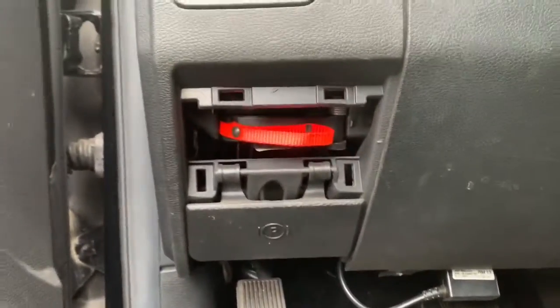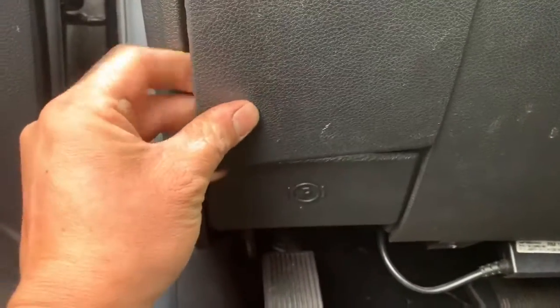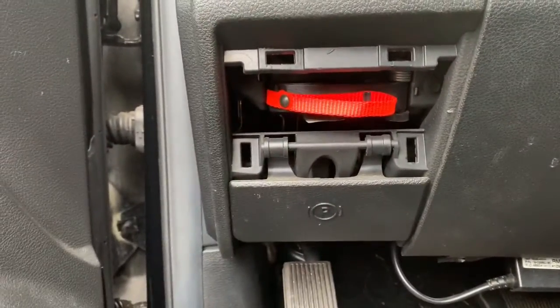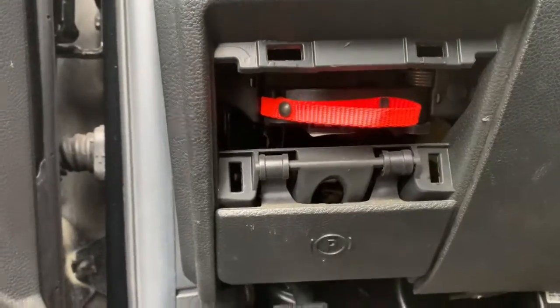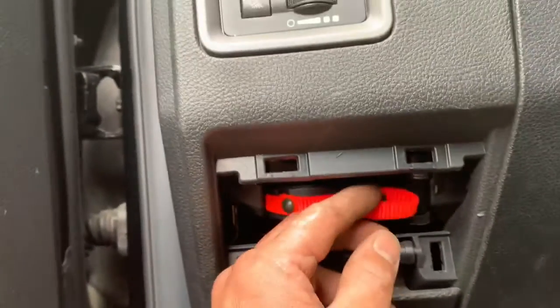Why would they hide this in here? It's hidden. If I'm dying, I don't know that I need to pull this to activate something — like if I'm flying in a ditch in the snow and this could have saved my life, or popped all the airbags or something.